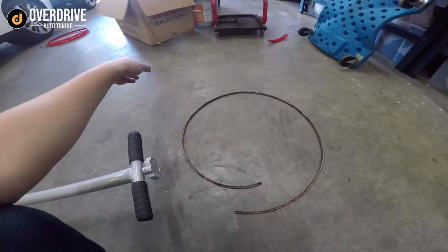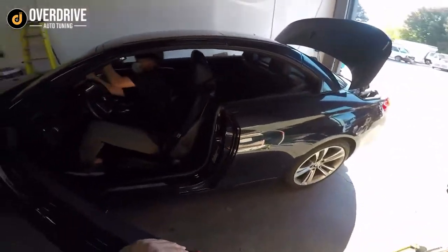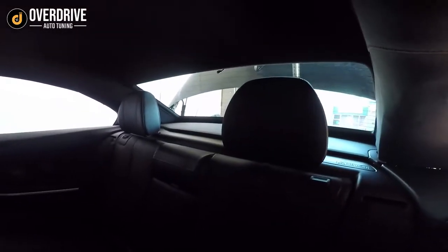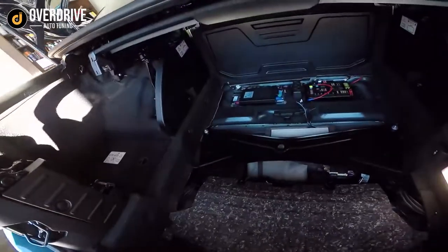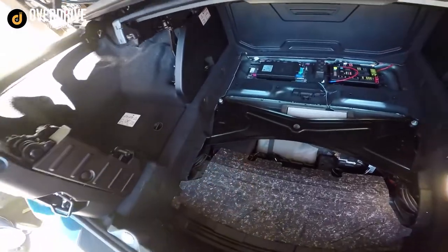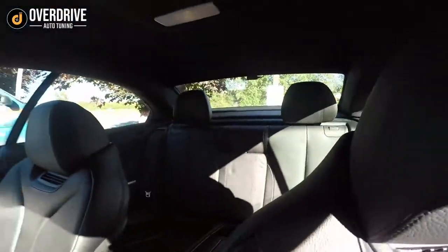Here we have this BMW 430i in for the Thinkware Q800 Pro. We have the rear camera mounted up on the convertible top, and for this car we have a battery pack mounted right there as well. Q800 Pro mounted there along with the rear camera.